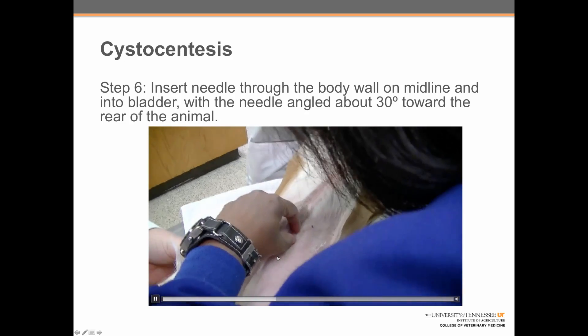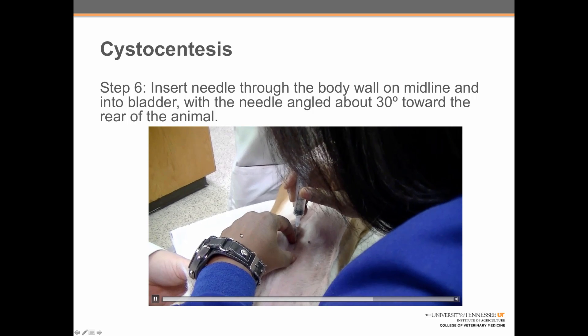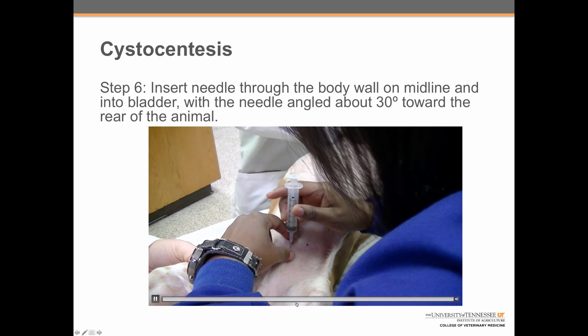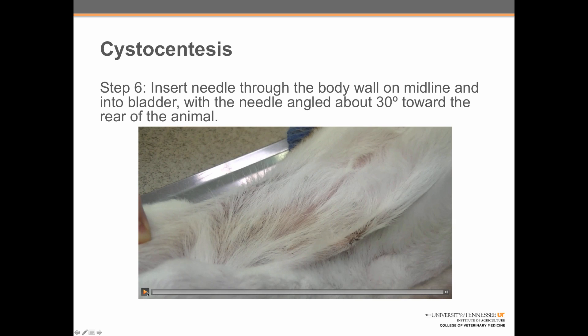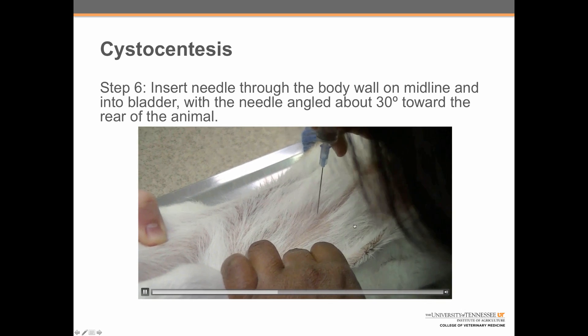In the male dog, this position is going to be on midline just slightly to the side of the penis with the penis pushed to one side. The needle is inserted at about a 30 degree angle towards the back of the animal. In the female, when the bladder cannot be palpated, the needle is going to be inserted at the point of maximal alcohol pooling.